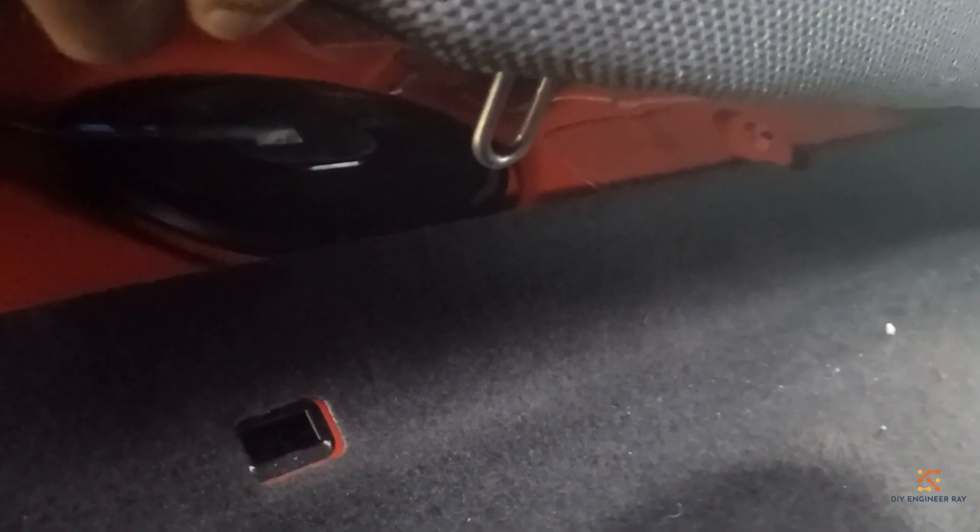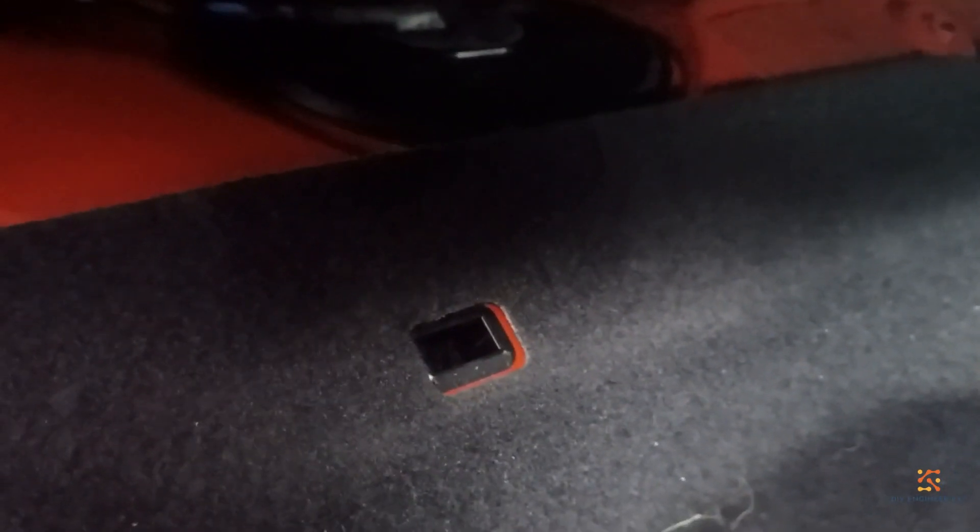With both of your hands under each side of the seat, you pull upwards at the bottom of the seat. After pulling the seat, you see the metal clip that clips to the bottom of the seat — that's all you need to pull upwards.